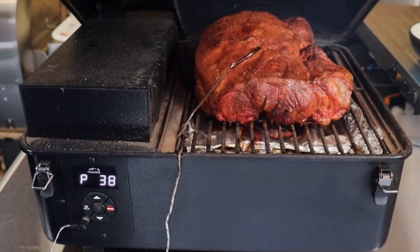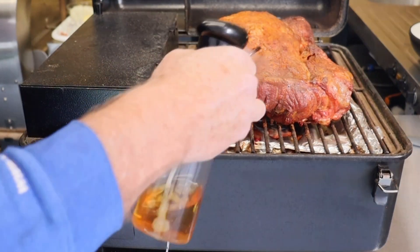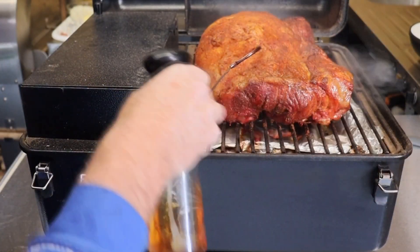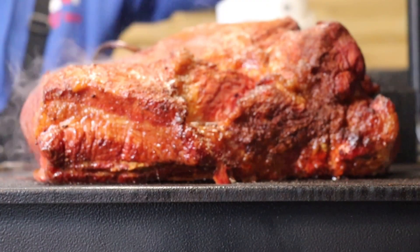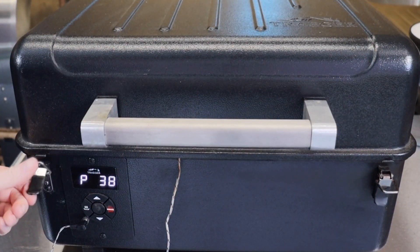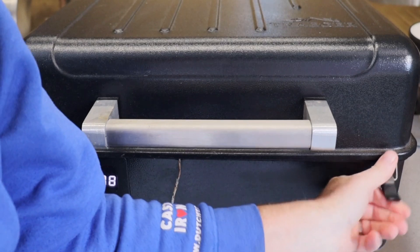We're approximately two hours into this cook. Our pork is at 38 degrees C — that's 100°F — so we're going to give it a spritz. This is equal parts apple cider vinegar and apple juice. Lid shut, and we're going to go for another two hours.